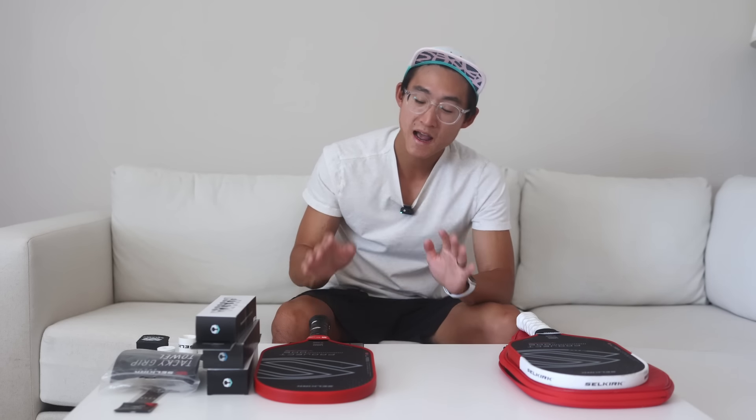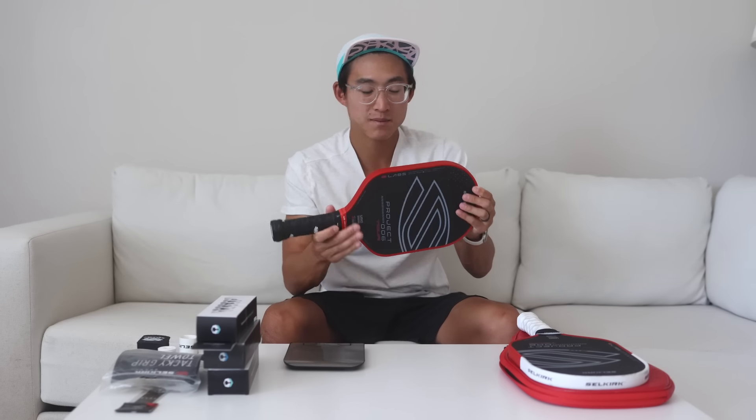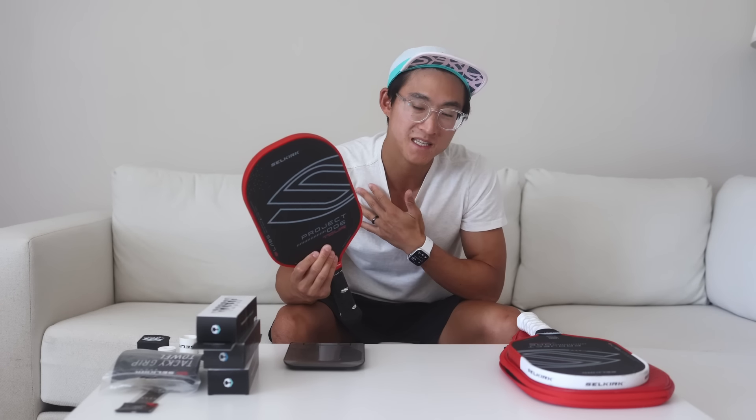Hey everyone, Ed here with Davis Pickleball. Today I'm going to be sharing with you how I customize my paddle. This is a brand new Lab 6 that I'm going to customize to my specifications.